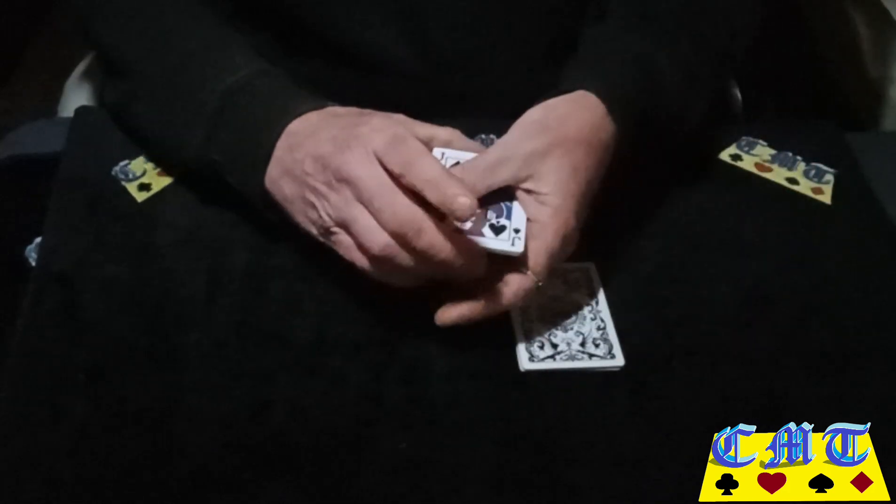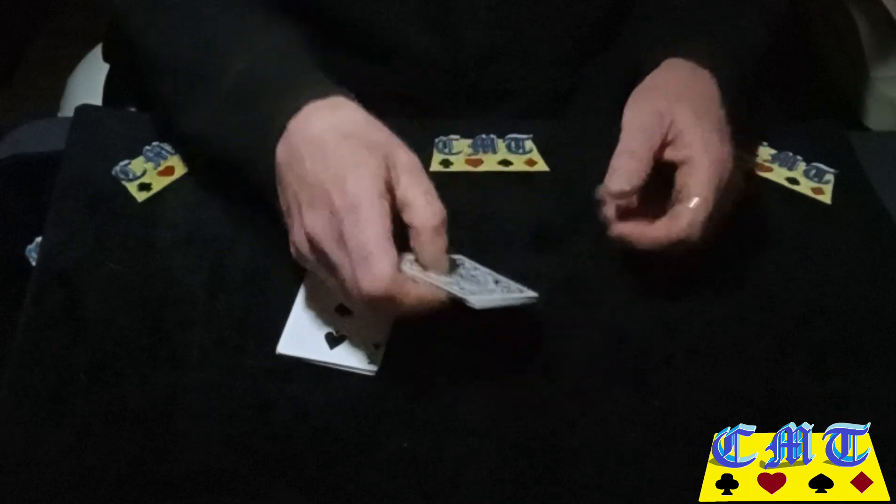Hello again and welcome back to the card mat. Nice little quick one, only using 20 cards. I have got one, two, three, four, five, six, seven, eight, nine and ten black cards, and to contrast with the black cards I have got one, two, three, four, five, six, seven, eight, nine and ten red cards. That's ten black cards and ten red cards.